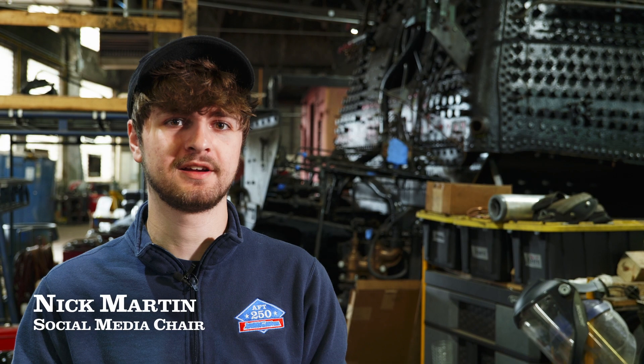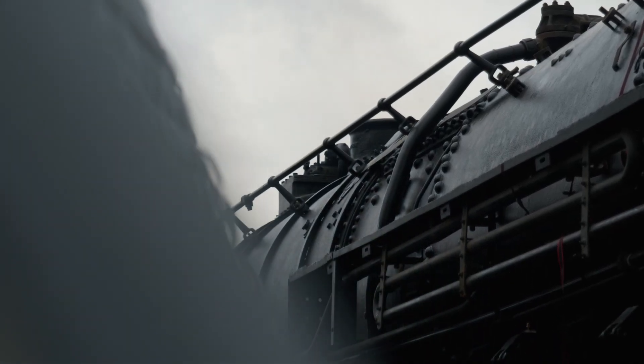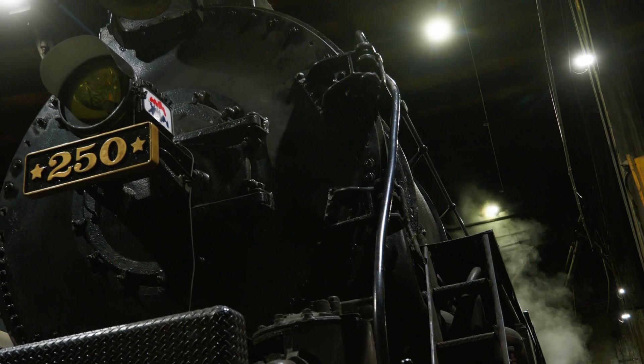Hey everyone, this is Nick Martin here at the American Steam Railroad, with your April 2025 update on the American Freedom Train number 250. As you saw last month, we hit a major milestone in steam testing the locomotive, but that doesn't mean our work is done — so let's take a look at the progress we've made in the past few weeks.